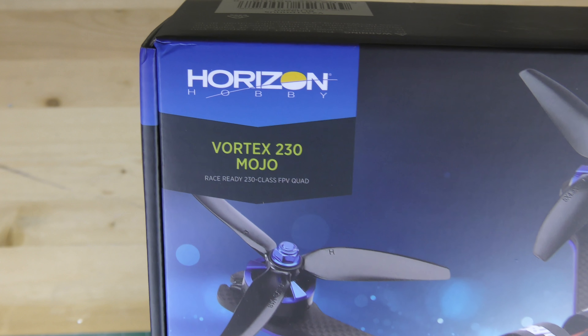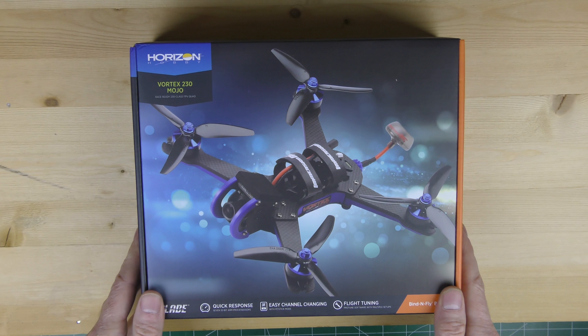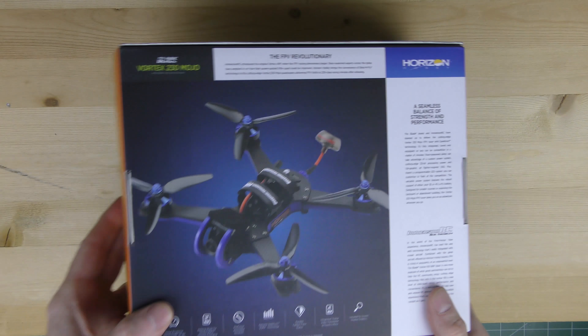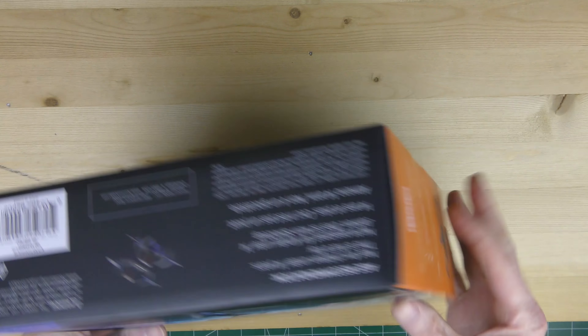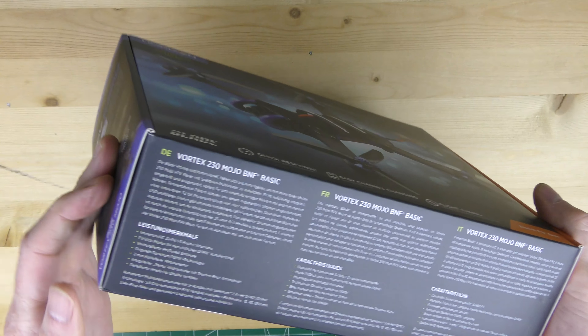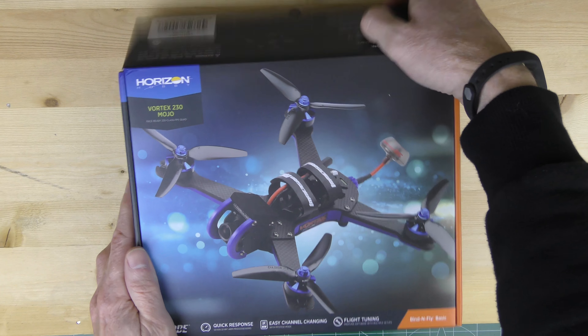Here we have the Vortex 230 Mojo from Horizon Hobby and we'll do a quick unboxing. First we'll take a look at the box — front, back, sides, top. You can stop the video if you want to see exactly what it looks like, and let's open this up.